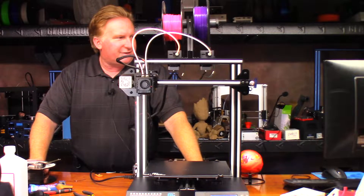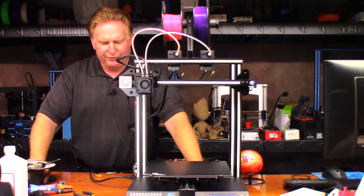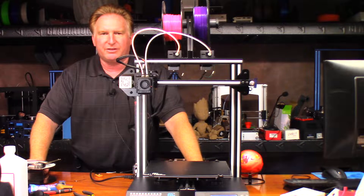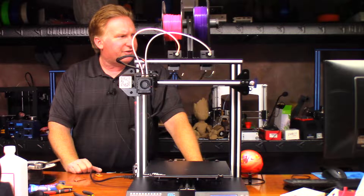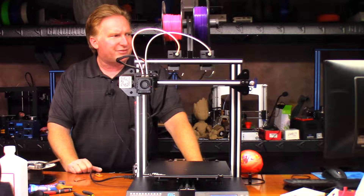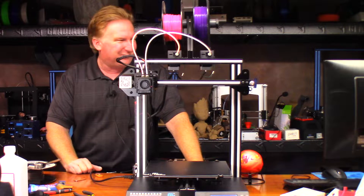Hey guys, so today we're going to print a unicorn. It's one that my friends Chelsea and Garrett designed over at Chaos Core Tech. I'll put a link to their model in the video description. It's called the Cute Unicorn — I think it goes by a different name as well, but the file I'm looking at says Cute Unicorn, so that's what I'm going with.